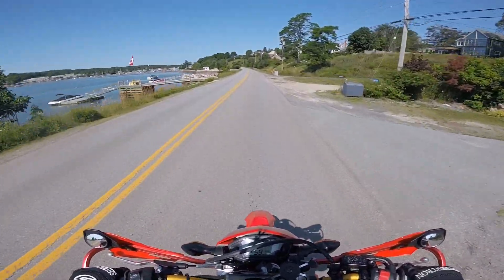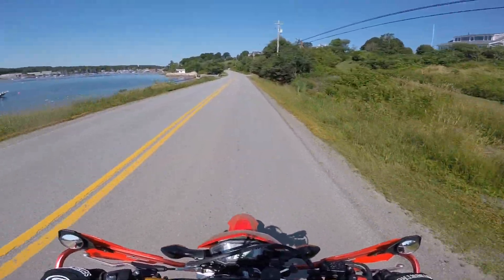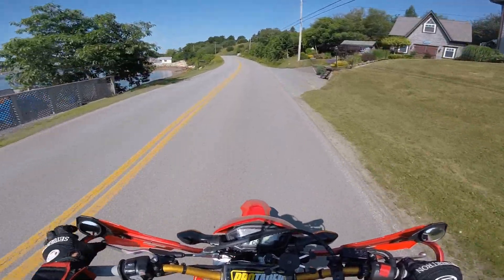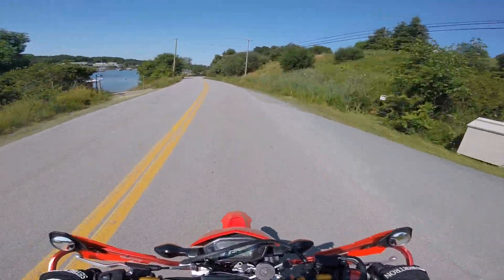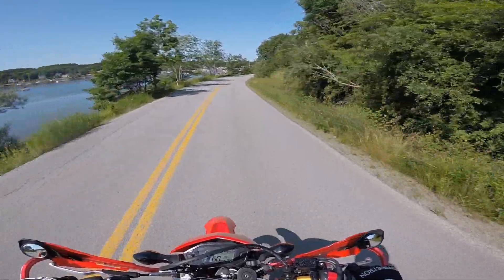These mirrors — would I buy them again? Yeah, I think I would. It did take me a little while to get used to them, more so just getting the adjustment down to where I could see clearly behind me. So they're good, and like I said, I would buy them again.